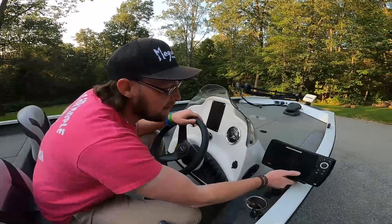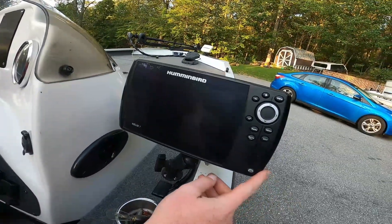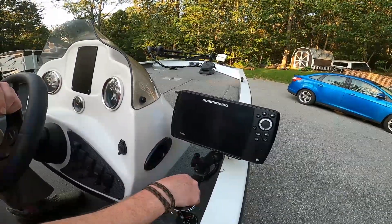Back here for our rear unit we got a Humminbird Helix 7 — this has side and down imaging. Nice fish finder, pretty good, nice little setup.